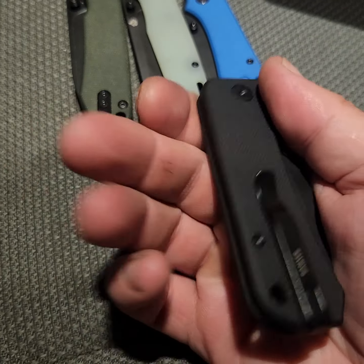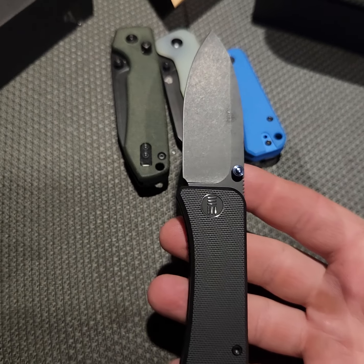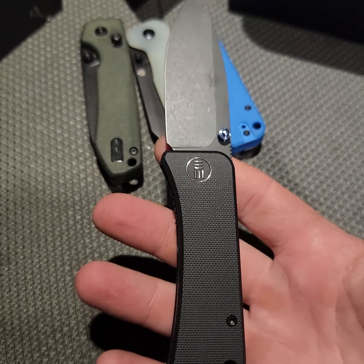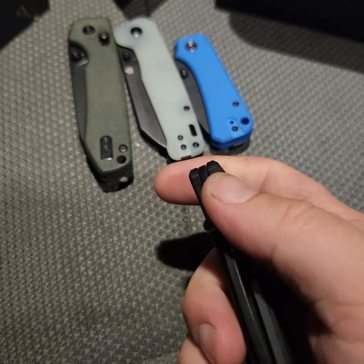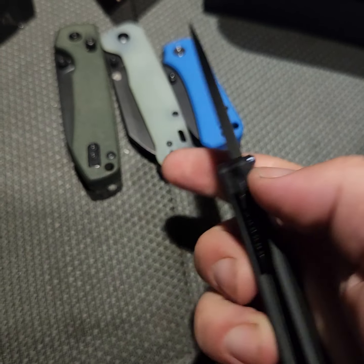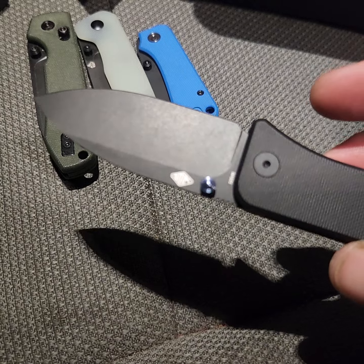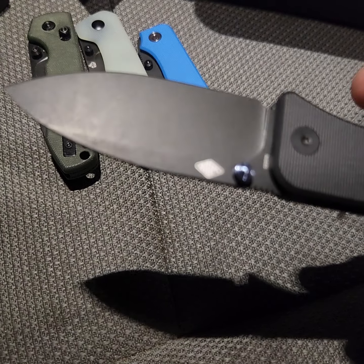And there it is — black G10, with a deep carry pocket clip. Great deployment. This is going to be S35VN steel, great for EDC. The liner lock is very smooth.